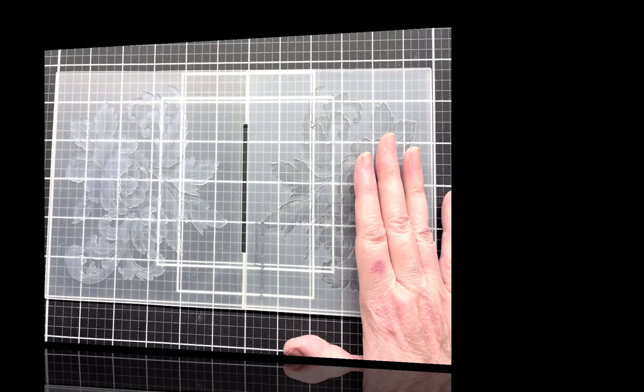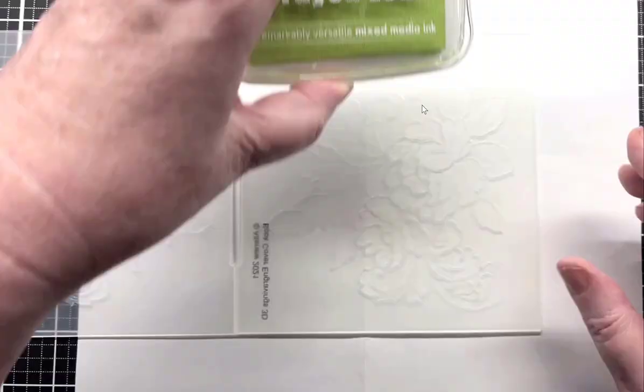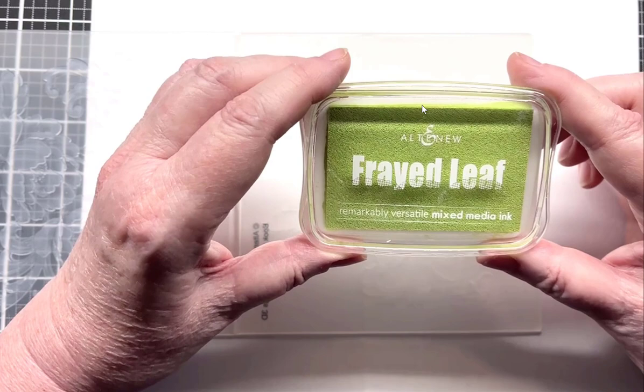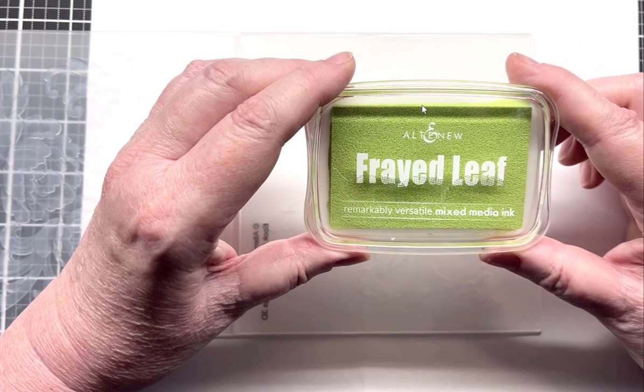I'm going to put a piece of paper under here and then go ahead and ink this side of the folder. For that I'm going to use the Altenew mixed media ink in Frayed Leaf. When I did my workshop I told everybody that pigment inks work better than dye inks for this — pigment inks are a little bit thicker. In the Altenew line, the mixed media ink is perfect for this.